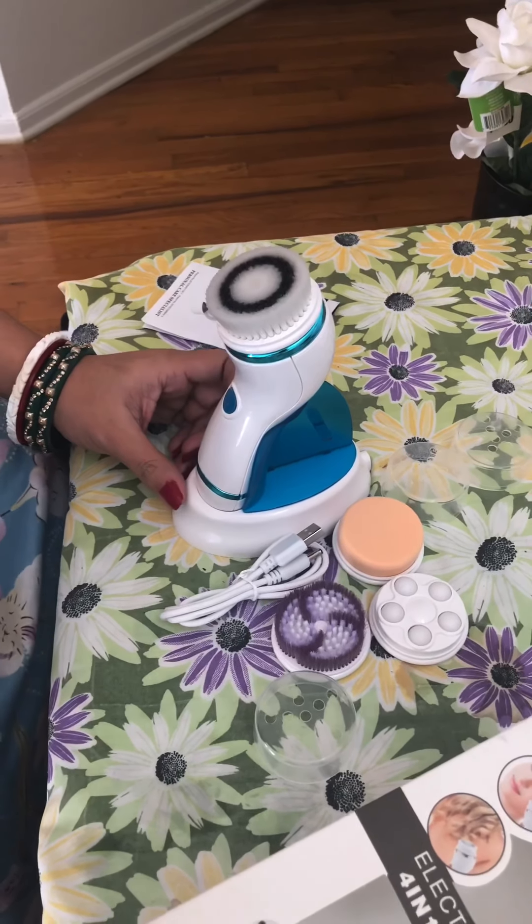The last one is what we call the massaging brush. As you can see from the design, I think it works like acupressure. You can put any oil on your face and then start rotating it on your face — it really helps to increase blood flow on your skin. That covers all four brushes.